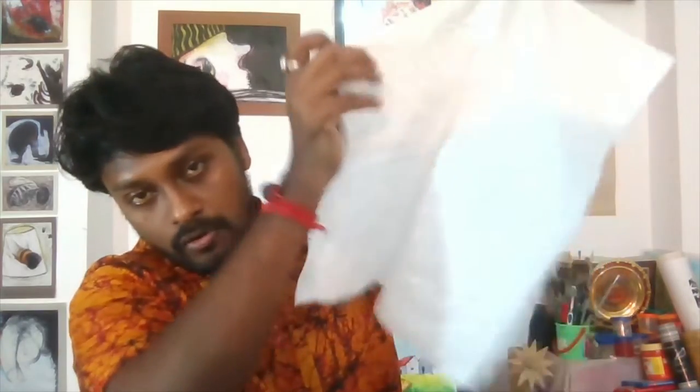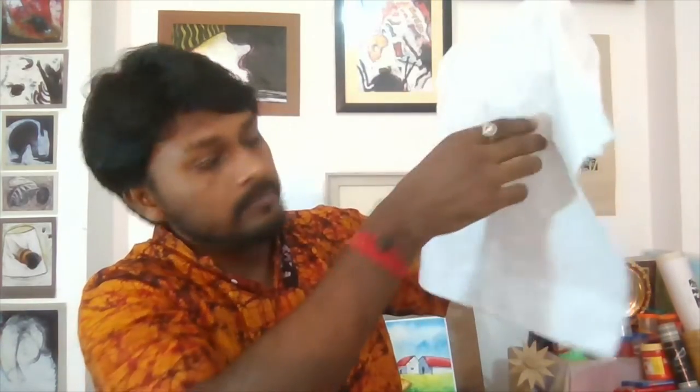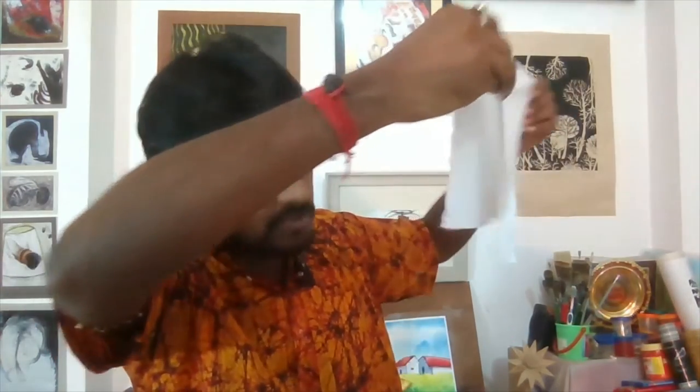Take this white cloth and hold the middle portion. Fold it properly — fold like this, and like this — and you get the middle portion here.